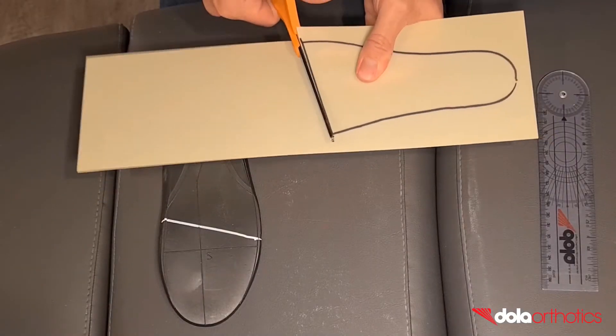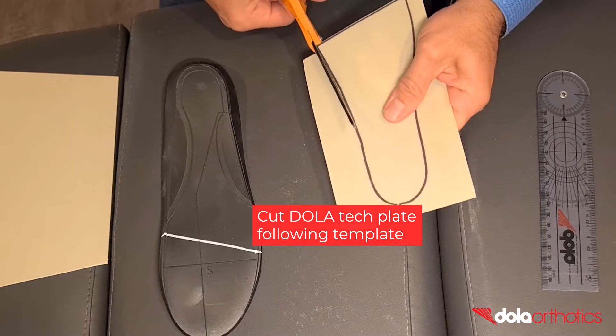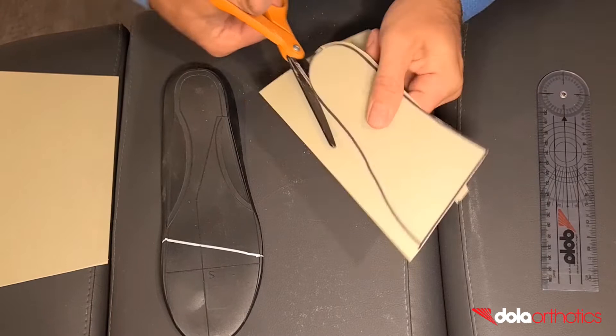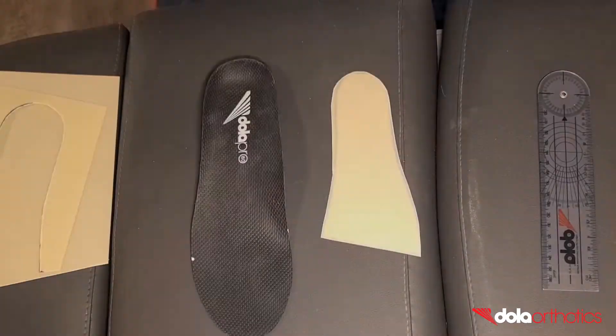Remove the orthotic and connect the medial and lateral marks with a line to match the shape of the gait plate. Using scissors, cut the Dollar Tech plate following the template markings. At 0.8mm thick, the Dollar Tech sheet is easily cut in-clinic and is available in 40cm x 12cm pieces to fit the entire Dollar Pro size range.